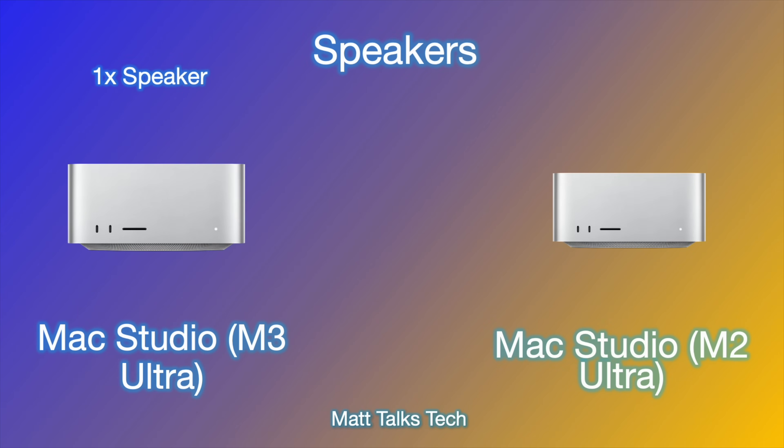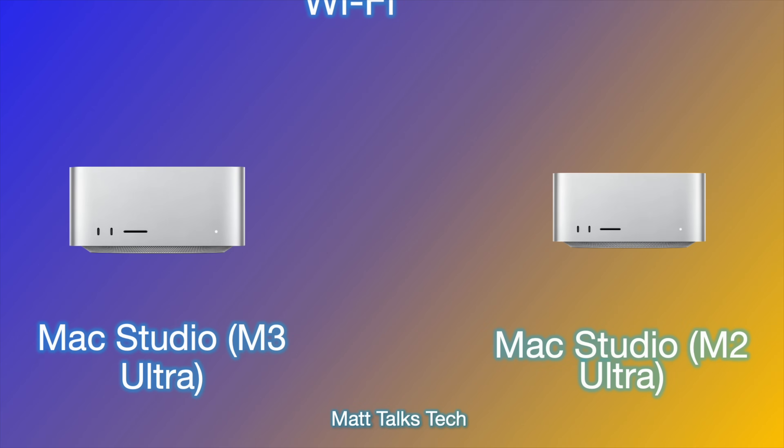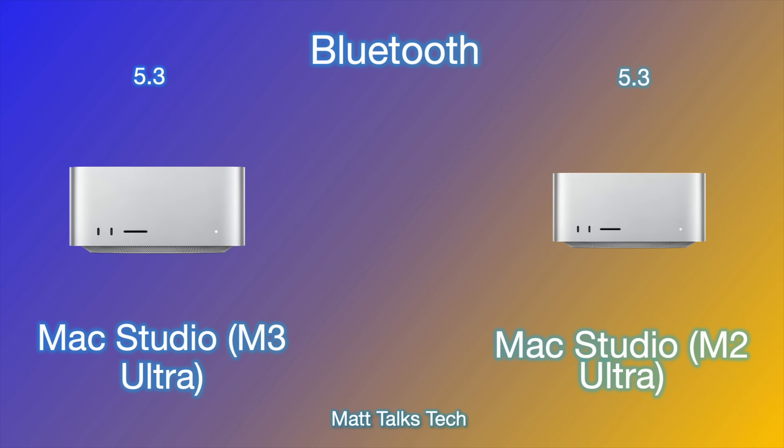For speakers, it's unlikely you'll use the built-in speaker on a Mac Studio — you'd use monitor or external speakers — but it is there. For Wi-Fi, nothing has changed; it was quite a surprise, but we've got Wi-Fi 6E in both desktops. If you're transferring files you'll be using that 10 gigabit ethernet anyway. Bluetooth technology is also the same — Bluetooth 5.3 for both Mac Studios.